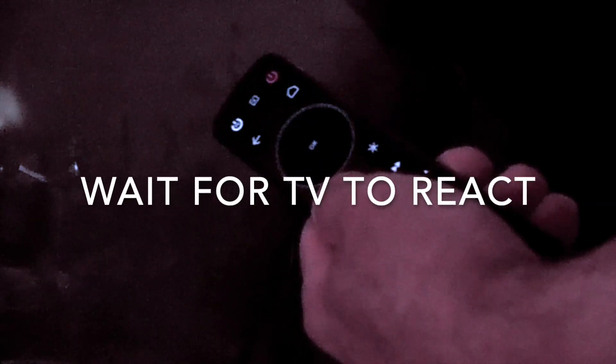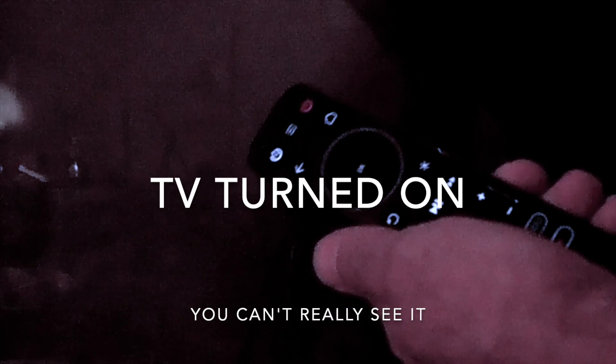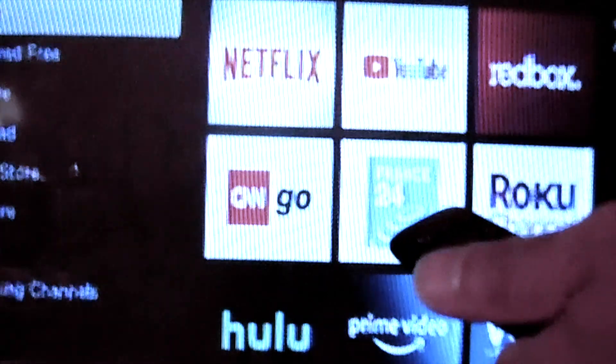Here we are in front of the TV and we're going to try to program this TV with this remote using the instructions we've covered. Press and hold these two buttons, then press and hold the button that corresponds to your TV brand — for me it's going to be this one right here. You release and you get those two green blinking lights, and that tells you that the TV is ready and the remote has been paired.